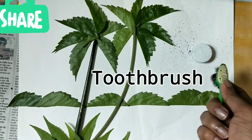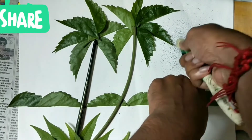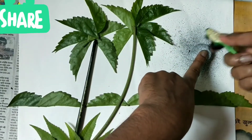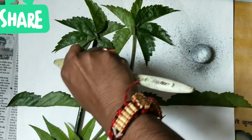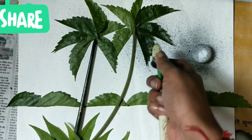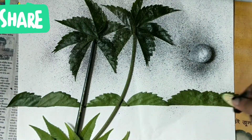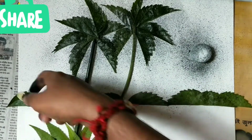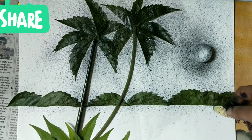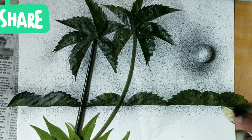Take a toothbrush and start spraying on the sheet. You have to do this step very carefully. If you have a blow pen, you can use that also, but this technique is much better. You can use any color for the background — sky blue for the sky and green for the bottom — but I am using a single tone. You can use different colors also.